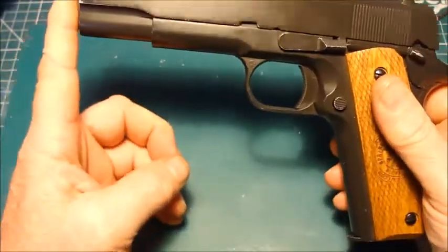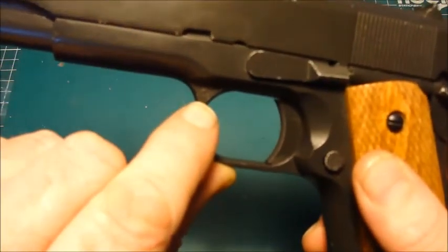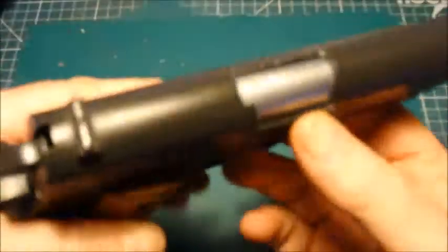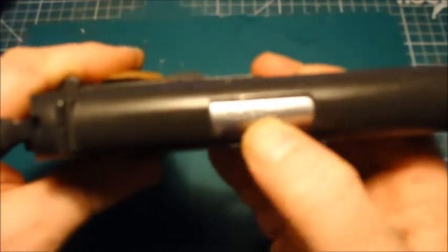The only marking on this 1911 is a tiny WE in a circle on the trigger guard, and the .45 ACP on the outer barrel.